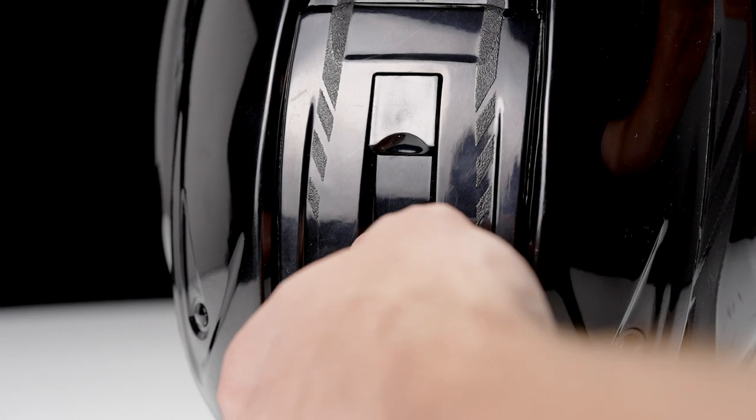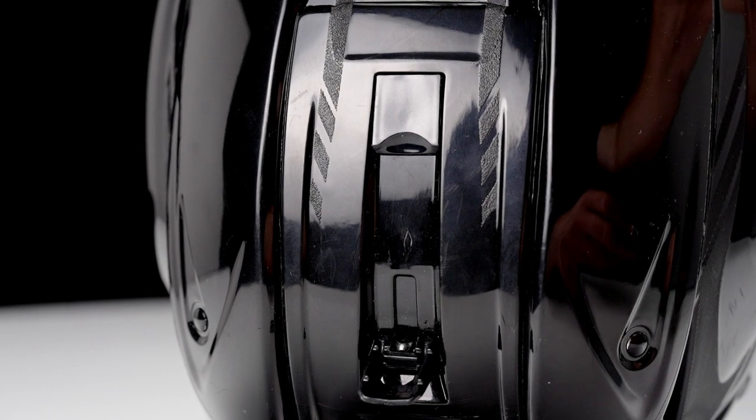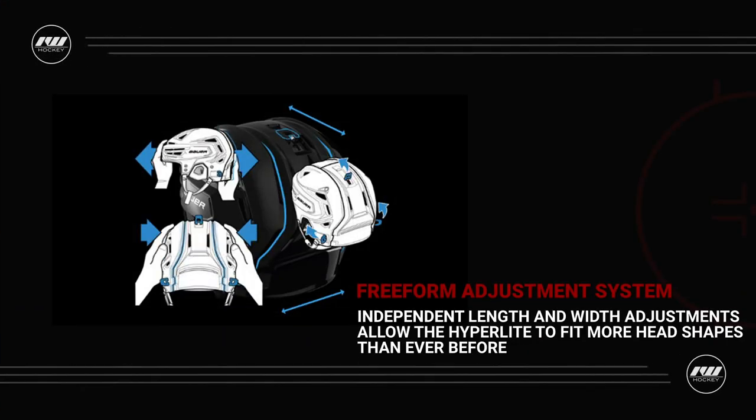For players that haven't checked out the React 150 with its revolutionary adjustment system — we're seeing that brought over into the Hyperlight. Typically we classify helmets as either oval shaped or round shaped, and this really helps to bridge the gap between the two. With the Freeform adjustment system introduced with the React 150, we kind of revolutionized the fitting system where we're no longer focusing on fitting you only to whether you have a round shape or an oval shape.